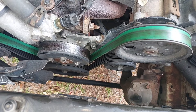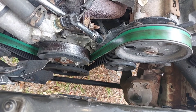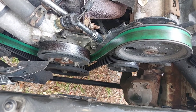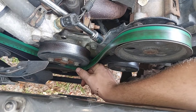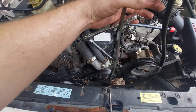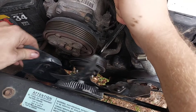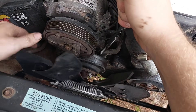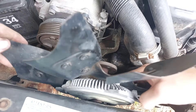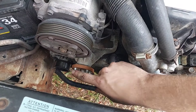With those bolts just cracked loose, now we remove the belt. First loosen the 15mm on the tensioner pulley — do not remove this one — then stick a long extension on that 15mm to loosen the belt manually. When it's loose enough, get the belt out of there. Now we can remove the fan the rest of the way; they do typically get stuck, so I just smacked it with a hammer. You can take its pulley off and check the fan bearing for any unusual noise or resistance.